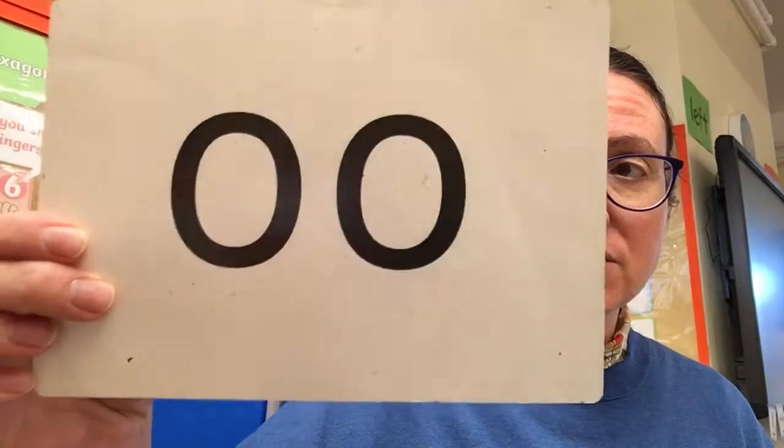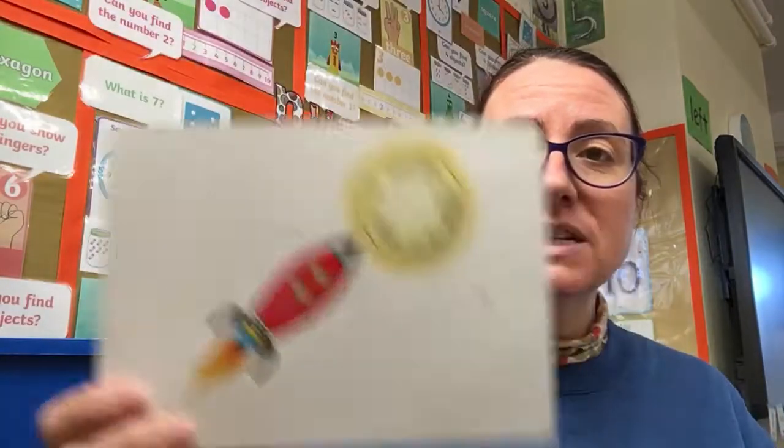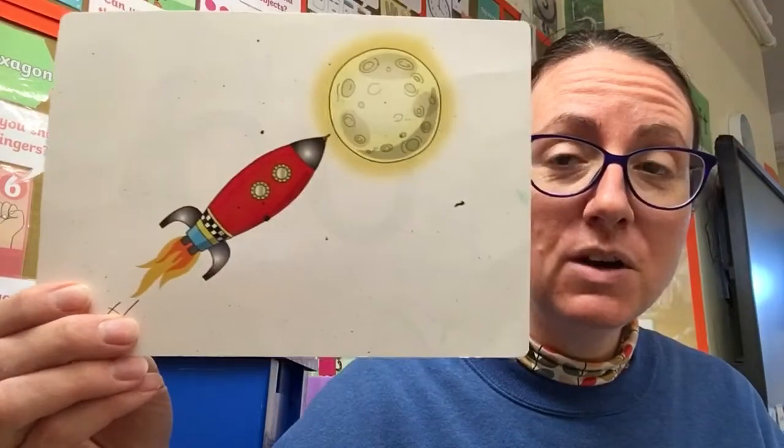Hello everyone and welcome to our phonics learning for today. We are moving on from our tricky words from last week and we're going to continue to learn a new sound each day this week. Okay, so today's new sound has this song to it — do we think we might know what it is?